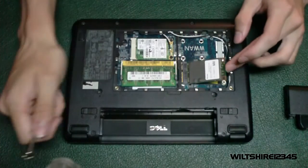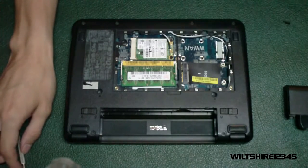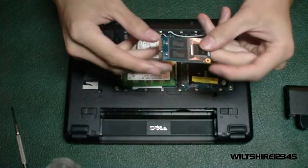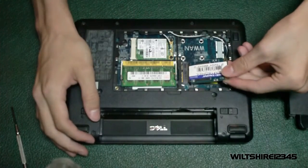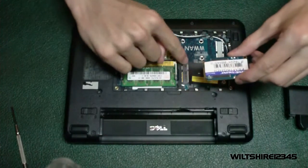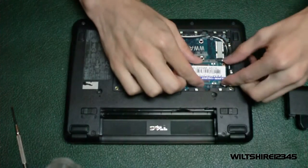The drive will pop up — just slide it out. Now we're going to get our other drive: this is the Supertalent drive I was talking about earlier. We're going to take the solid-state drive and very carefully put it into the prongs, making sure the prongs are matched up, then ever so slightly push it in and push it down. Make sure it's pushed in all the way.